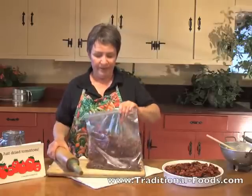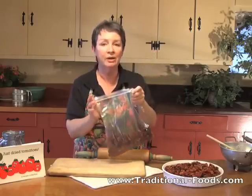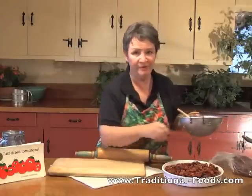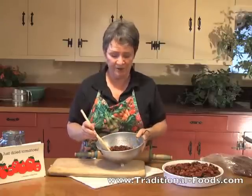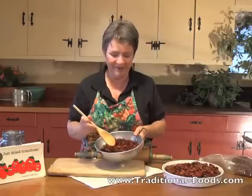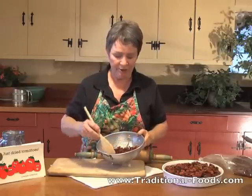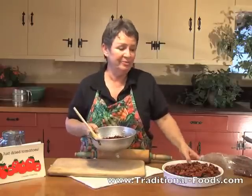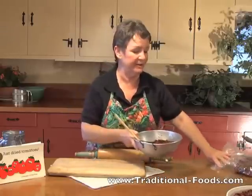Since I have sun-dried these, I put them into a colander and rinse them just a little bit. I washed my tomatoes before setting them out to make sure nothing awful was on them, but they sat out in the dust and I don't want that on my lovely tomatoes. So I rinse them off with cold water, not hot water. We're going to apply a little heat in a few minutes, but not yet — that was just to get them clean.